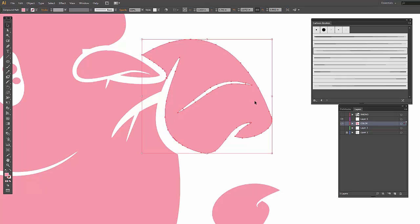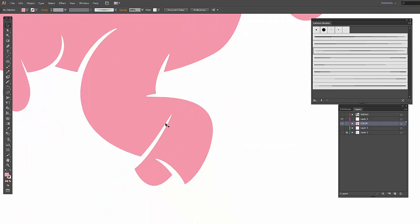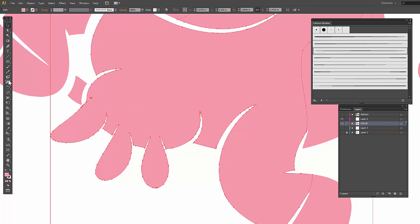So a couple of things to keep in mind: make sure the shape is selected and red. When using the saw tool, make sure you're going all the way through those edges. Then you can come back over with your selection tool and use your color swatches to color it. This is for the color on its backside. With the inking lines minimized, you can see really easily where to use the saw tool and where things have to be connected.